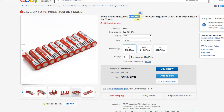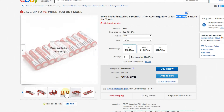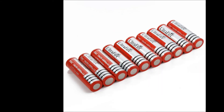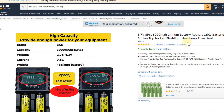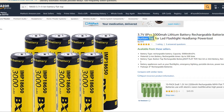There's yet another problem: button top vs. flat top batteries. The button top has the familiar bump on the positive terminal, while flat top is completely flat. Some cases require button top and some require flat top, so you need to be careful to buy the right one. Many listings use generic pictures that don't make this clear.